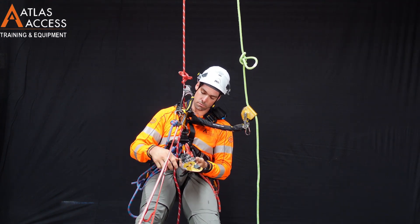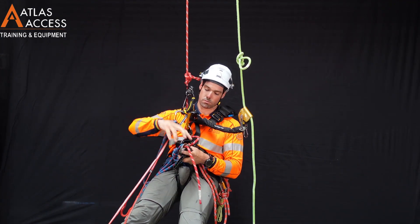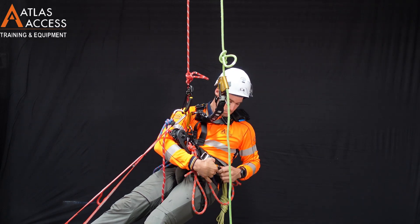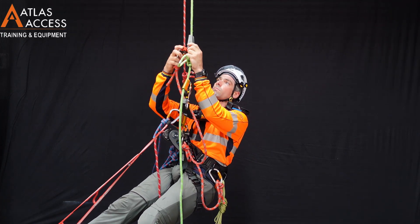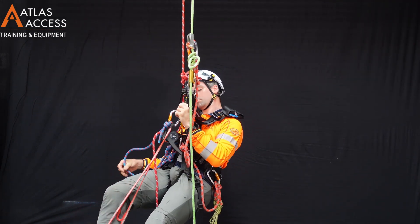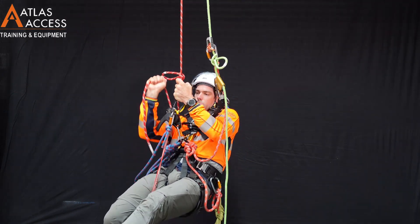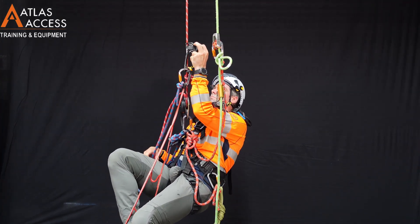The first thing to do is a changeover. If you are already using your descender, you can skip this step. As soon as you can reach, place a backup device above the knot on your backup line.